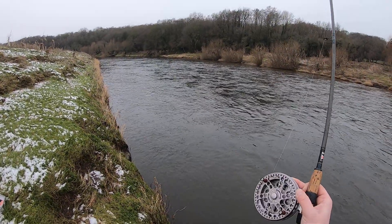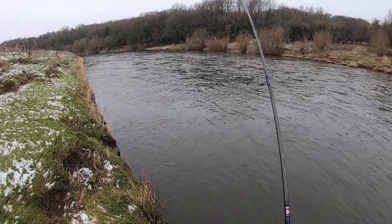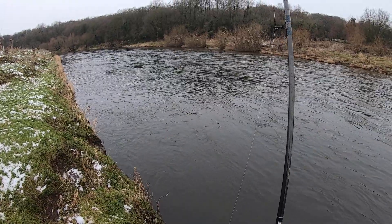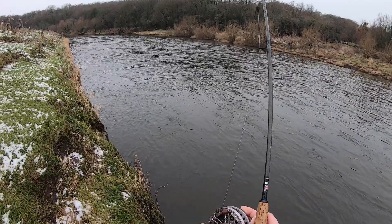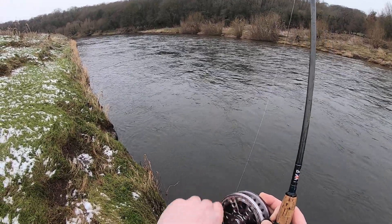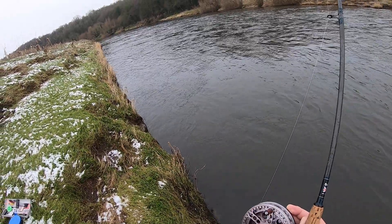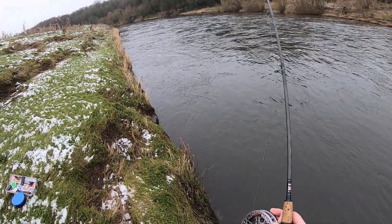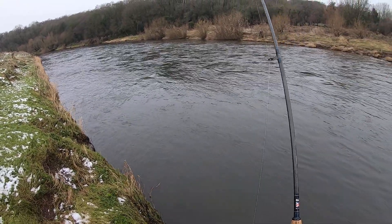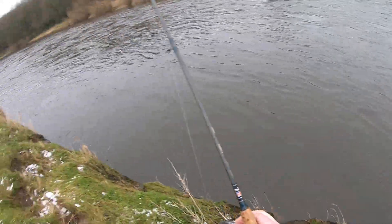Just holding in the current basically — they can be very good at that. It's still staying down well there. We've got four pound line on so we don't want to lean too hard into it. What a scrap for a chub!